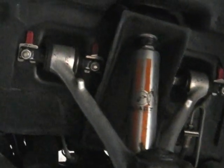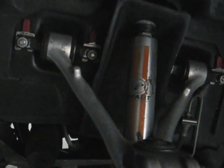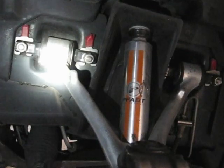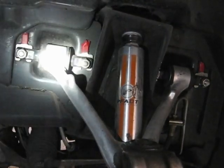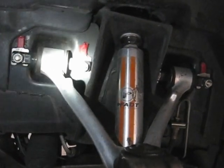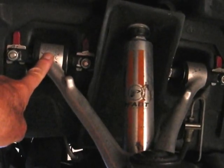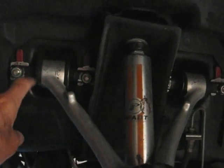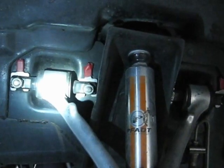Hi guys, Froggy here. Today what I'm going to try and do is develop a procedure to service poly bushings. The poly bushings, in my opinion, need to be greased at least once a year. Some guys drill holes and put zerk fittings in there and grease them on the car. I don't like the idea of drilling holes in these control arms — I think it weakens them. There can be some debate on that, so you decide for yourself. The ones I've got and the grease I use, I think they stay pretty well greased for a whole year.